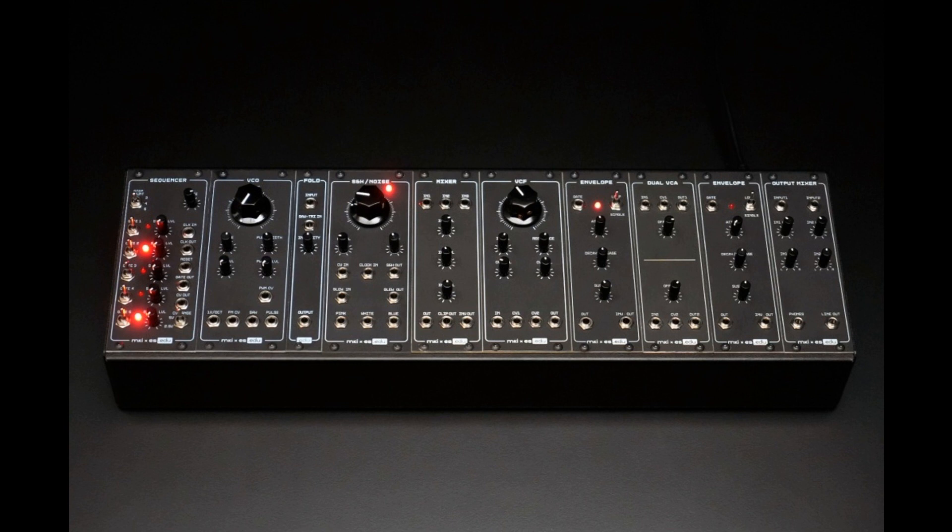Additionally, an affordable Eurorack case with a DIY PSU will also be available. While these kits are easy to build, no compromise was made on design and functionality.